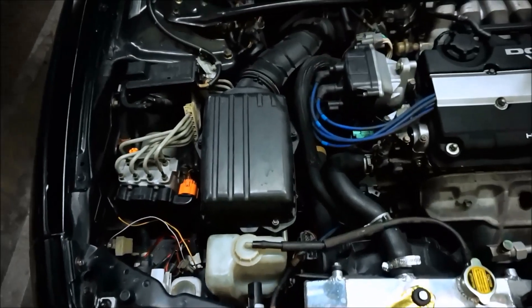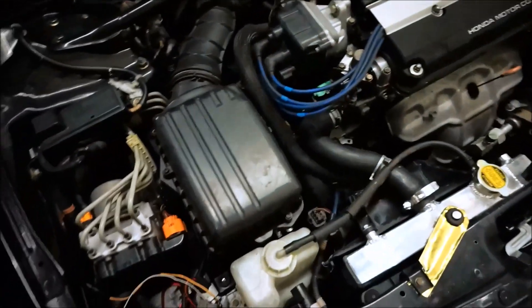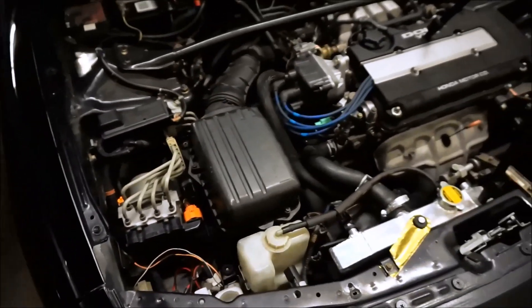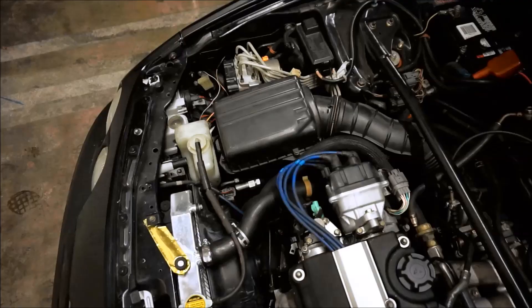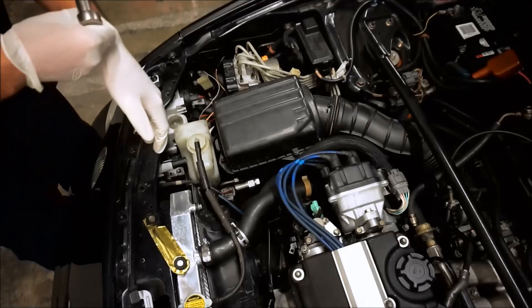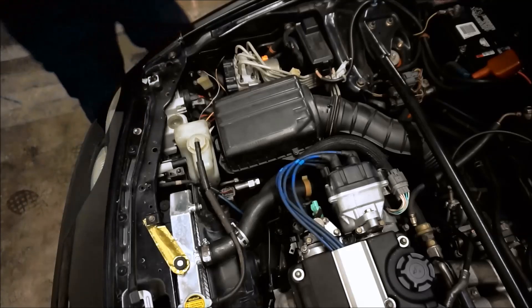I wanted to lay everything out so it's nice and organized. Disconnect your battery because all of this wiring harness is going to have to move out of the way — you don't want anything grounding out or shorting. It does kind of suck because when you disconnect your battery your car is going to be down for a little while. I've got to take off this bar and the intake and stuff like that. I usually don't wear gloves for shorter jobs, but for something this involved where you have grease on your hands for an extended period of time, it kind of sucks.